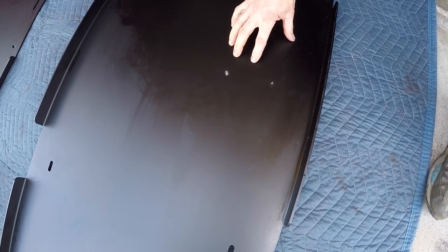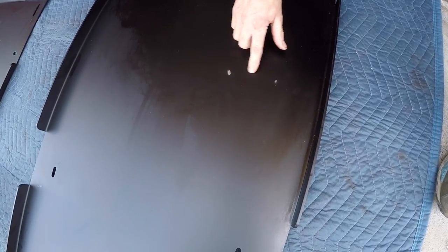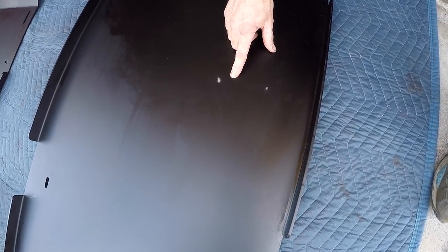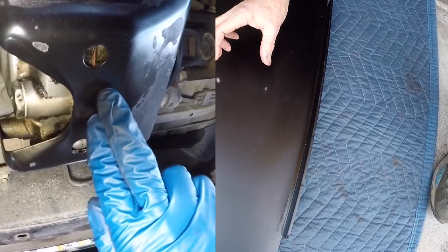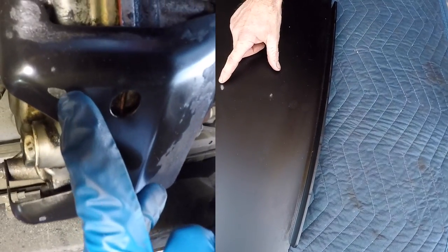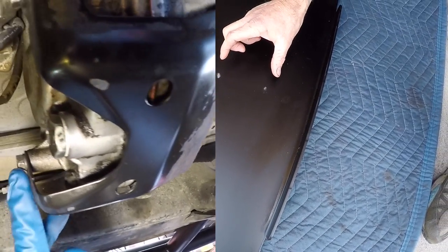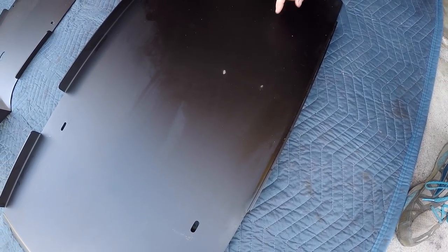You'll notice there's some rubbing marks right here — I already had these skid plates on my vehicle and we took them off so we can show you the install. This area is where the transfer case little skid plate attaches, and the rubbing is letting me know I should remove that little OEM skid plate on the bottom side of the transfer case to get it out of the way so it's not rubbing there anymore.